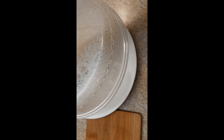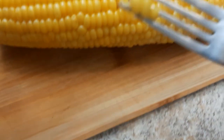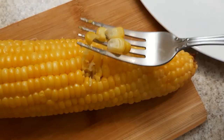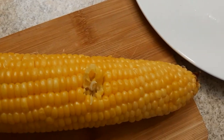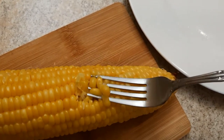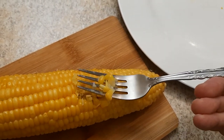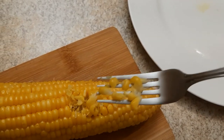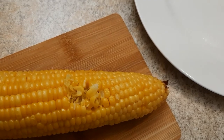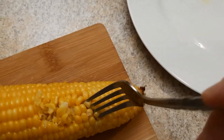Now we have one corn from the microwave. It's so hot, so I'm trying to take this. It's also sweet — if no water, it keeps sweet inside of corn. Look at this, it's fresh, sweet and very, very tasty.